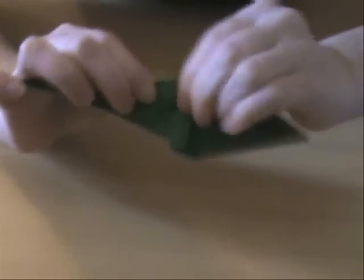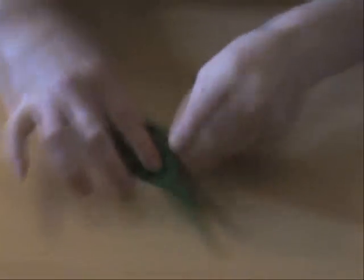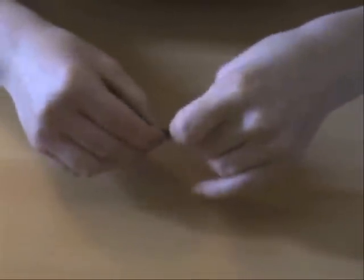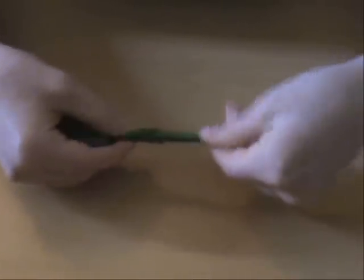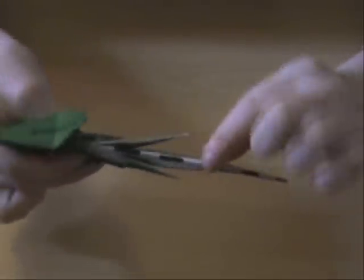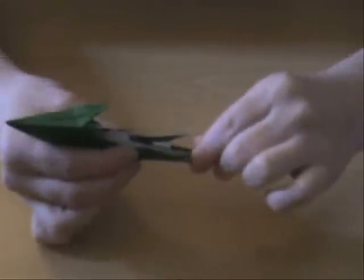Like so. And you do the same thing on the other side. Once you've got that, we're going to valley fold the whole model in half. And you can see here, this is the tail. You can see white paper — that's why I'd advise you to use the same color on both sides.